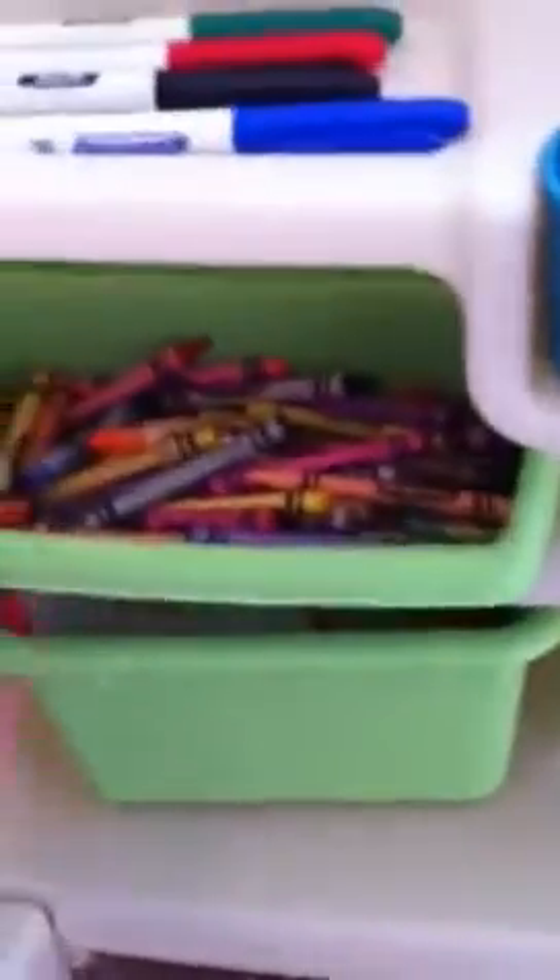What you put in there might depend on the kid or where you're storing this. For right now I've chosen not to keep glue and paints in there because it could turn into a disaster, but if you're keeping this in a room where the kids don't have access all the time, that could totally work. As you can see, these bins slide out really easily, so you could take them out and use them someplace else if you want to keep those messier items accessible.